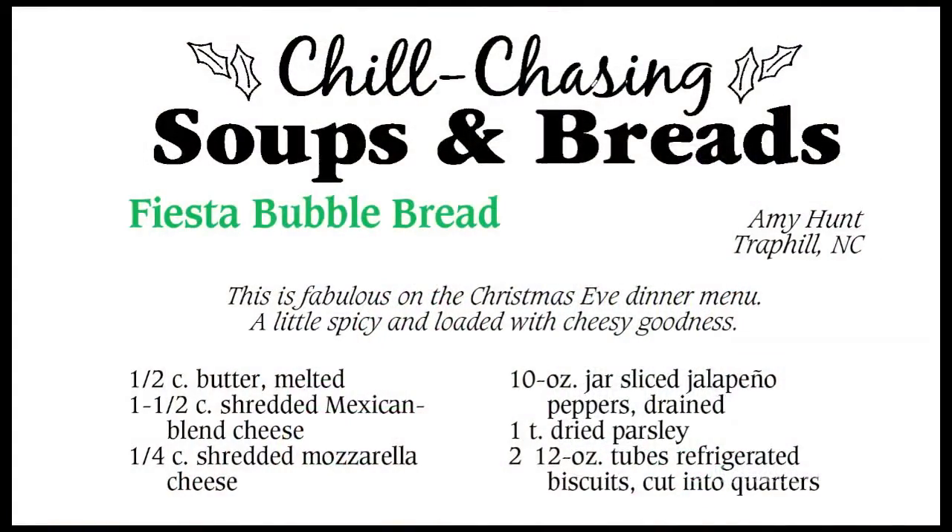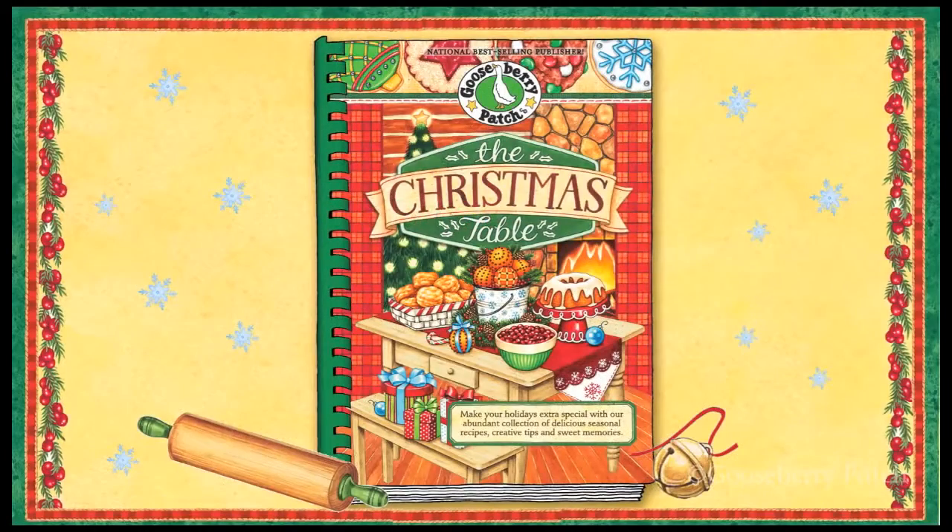My favorite! It's easy to make and it's incredibly delicious too. This recipe was shared with us by Amy Hunt from Trap Hill, North Carolina, and it's from our cookbook, The Christmas Table. Amy tells us that she makes it every year for her Christmas Eve dinner, but I think you can make it any time of the year. I know we'd love it any time. So let's go ahead and get started.